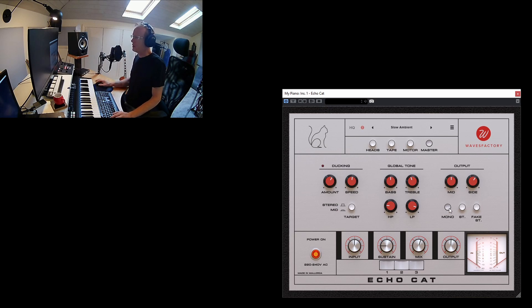Now let me grab my guitar and we'll play with EchoCut.